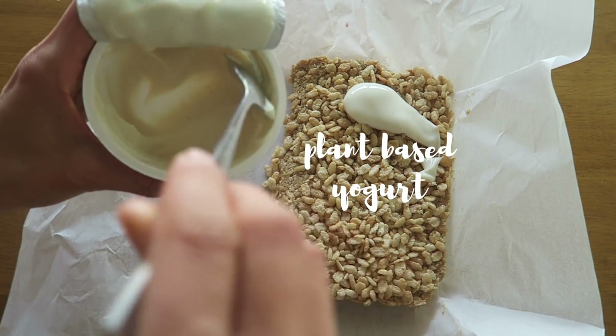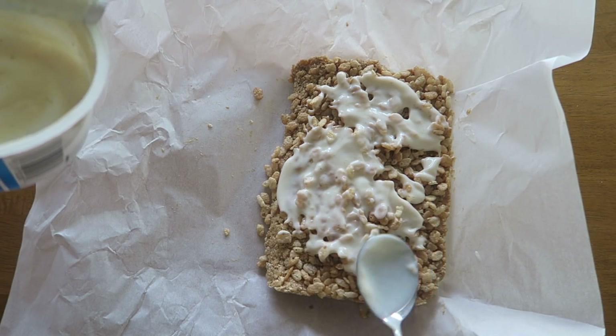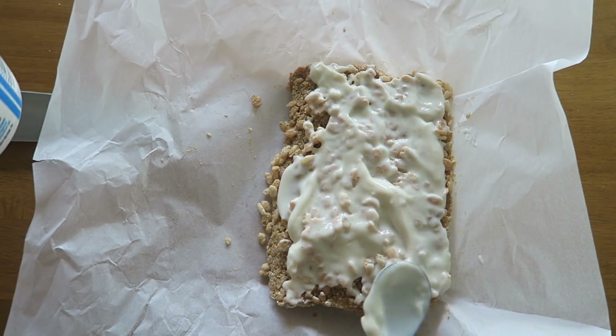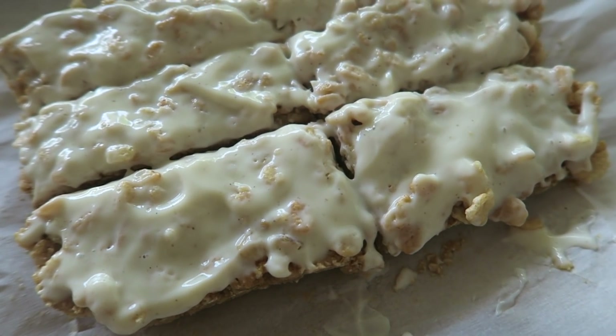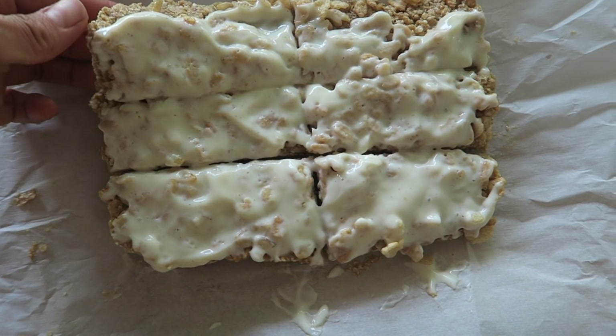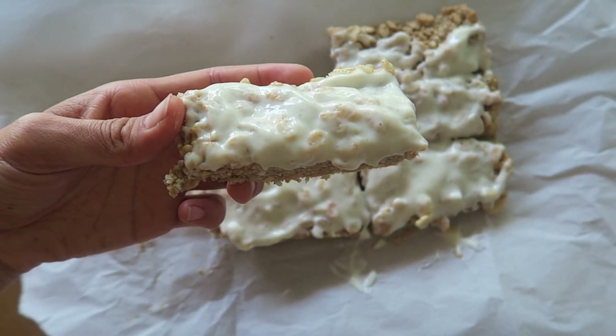You could skip the yogurt part but I really liked it because it definitely offset the sweetness of the bar. You can frost the bars with yogurt before serving, or frost them and then refrigerate for about 20 to 30 minutes so that the yogurt will be a little bit more solid.